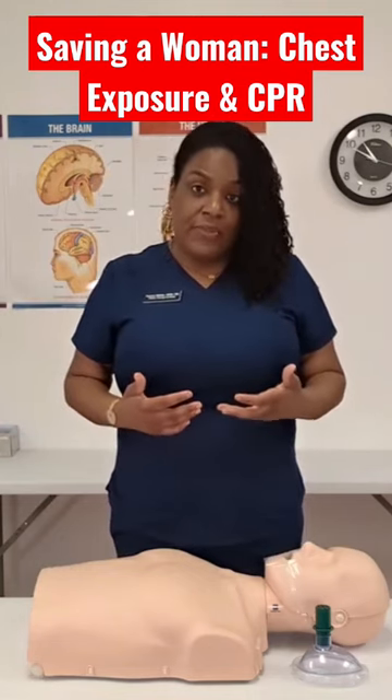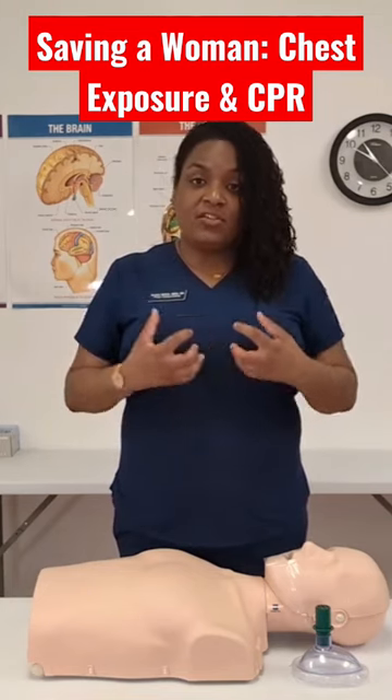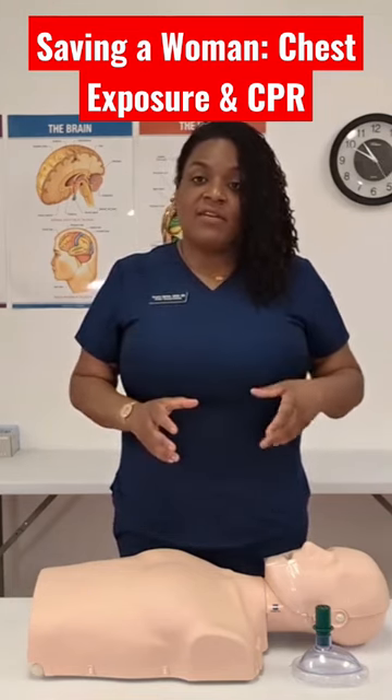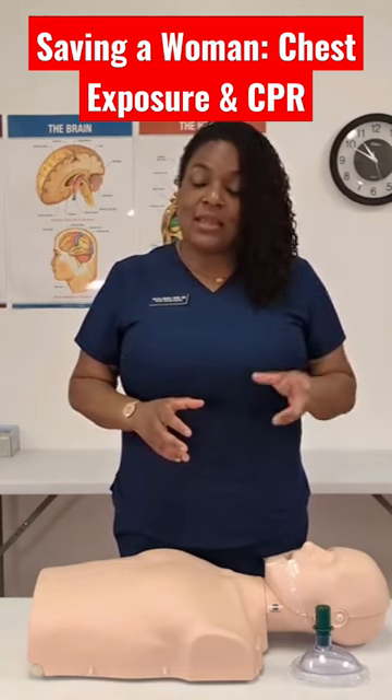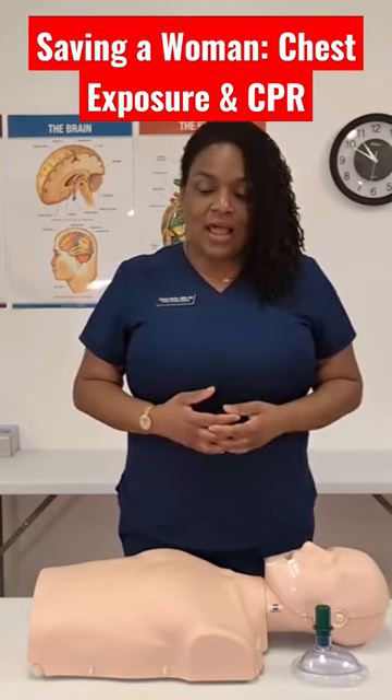We do want you to do something. There is a healthy fear of lawsuit or litigation because you exposed a woman's chest. But that fear — I hope to negate that today and decrease it, because we need for you to save a woman's life the same way you save a man's life.